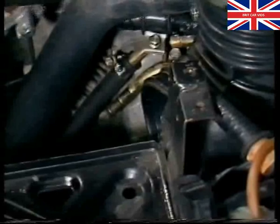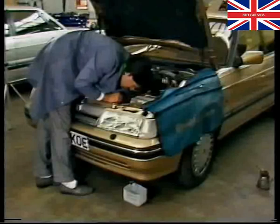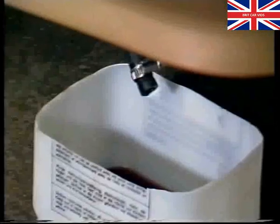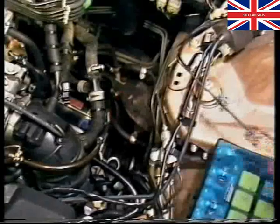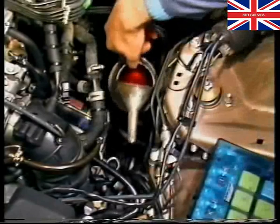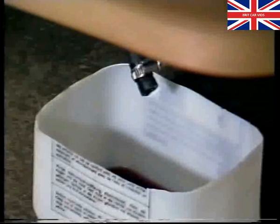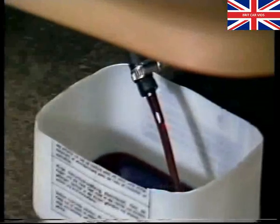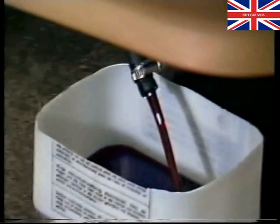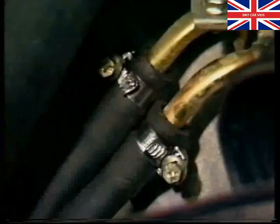Before connecting the gearbox end of the oil cooler return hose, place the end in a container underneath the car. Run the engine until the transmission fluid flows from the hose. Then stop the engine and overfill the gearbox by one litre. Run the engine until the fluid runs clean. When you're sure the system is completely flushed through, connect the return hose, making sure the clips are correctly positioned.